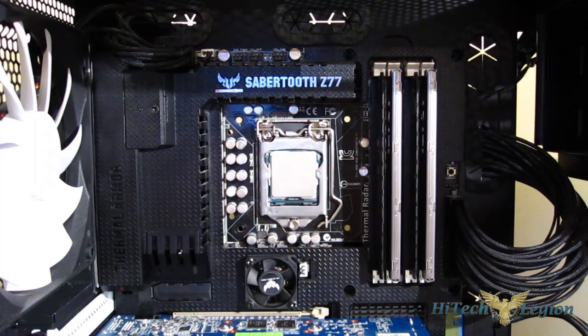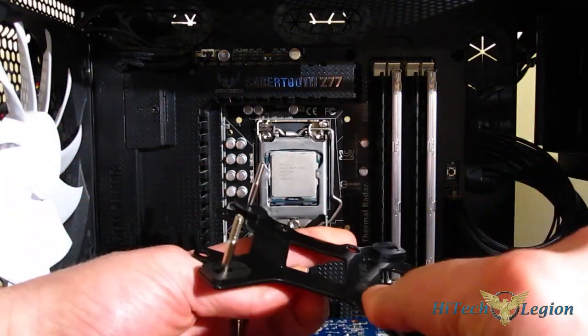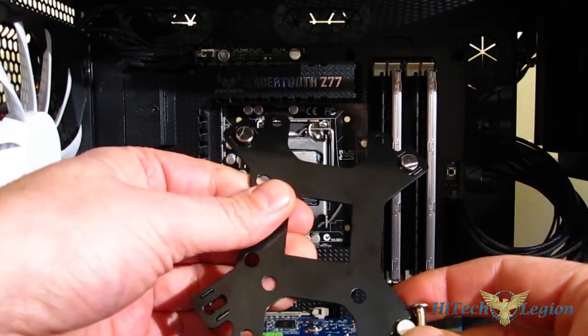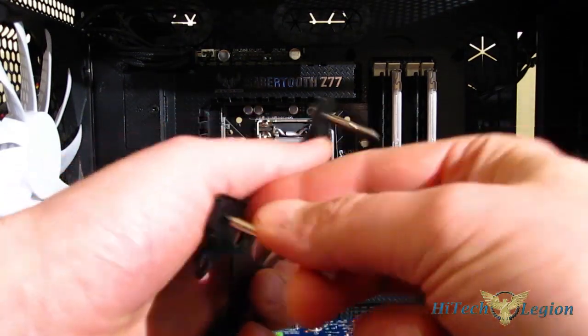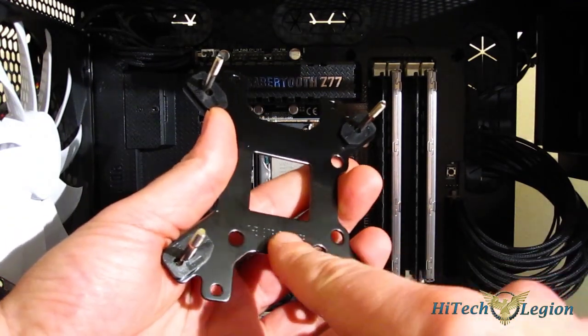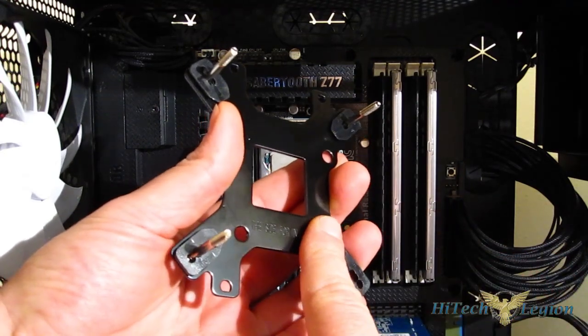The first step installing the NT-06 is to put the back plate in. As you can see, it's a dual-sided back plate. You do have to put the pins in yourself — it is clearly marked. This side for AMD, this side for Intel. Very important: that's the side that goes against the motherboard. So for an Intel motherboard, this side will face the motherboard.